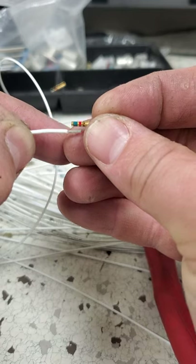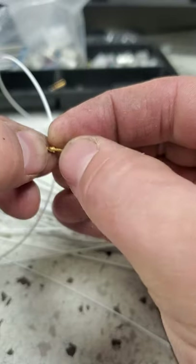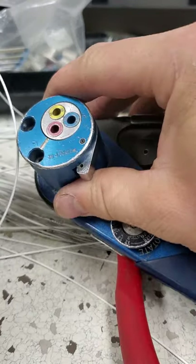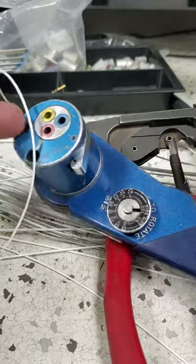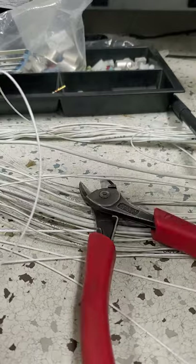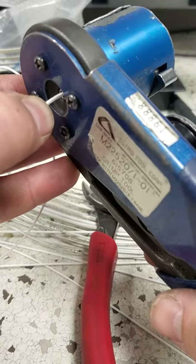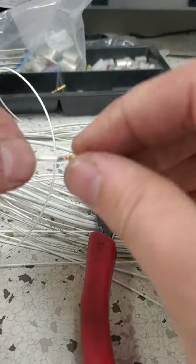The wire has to get to this tiny little window — you can see the wire there. Using DMC crimpers, make sure it's selected properly and the wire is set to 20 gauge. Insert, crimp, and there you have it.